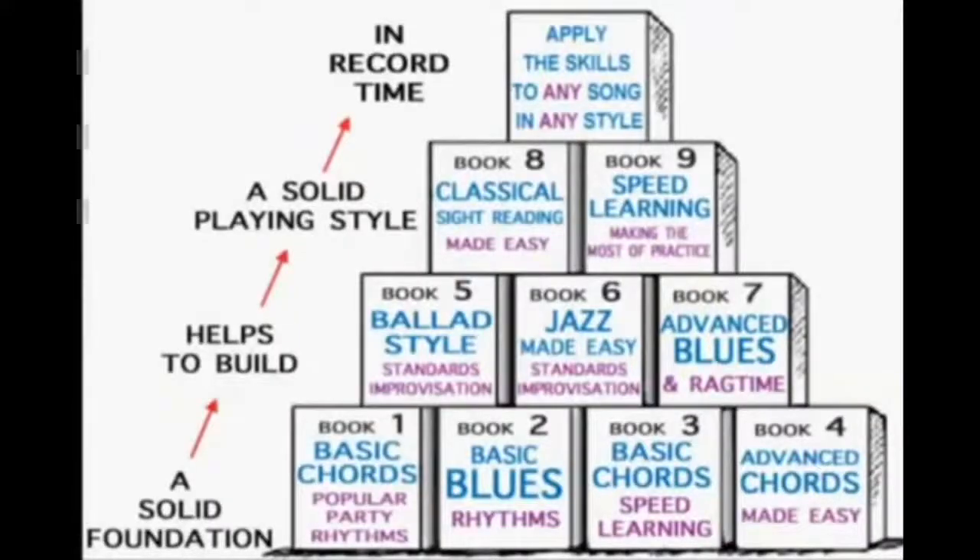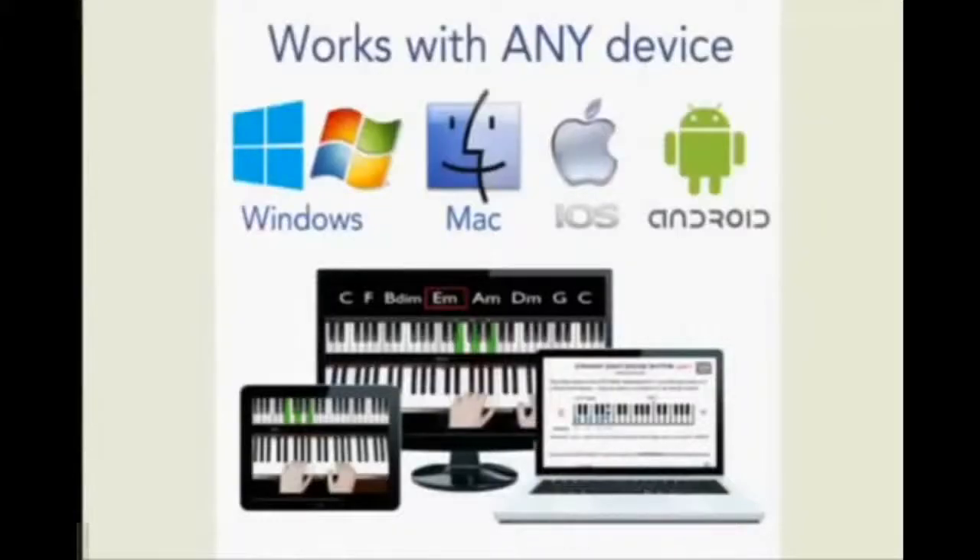It breaks everything down so it makes everything quick for you. You follow this basic spreadsheet and you're going to start learning how to play the piano in no time at all. The best part is that this program works with any device you have — whether it's Windows, Mac, tablet, Android, Apple — any kind of program you have on your computer system or device, this is going to work with it.